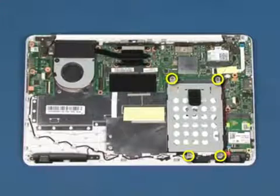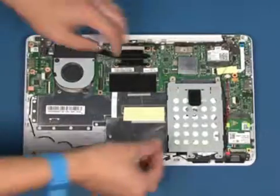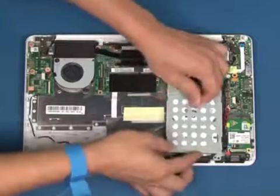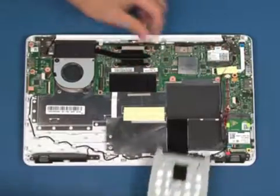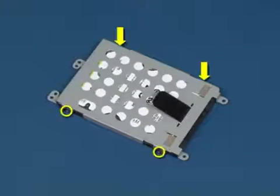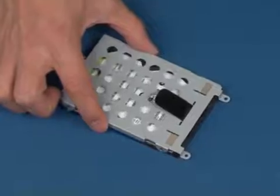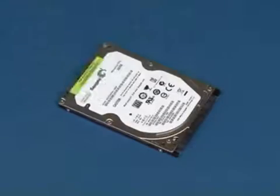Remove the four screws that secure the hard disk drive bracket. Disconnect the hard disk drive and remove it. Remove the four screws that secure the hard disk drive to the bracket. Lift up the bracket and the hard disk drive is removed.